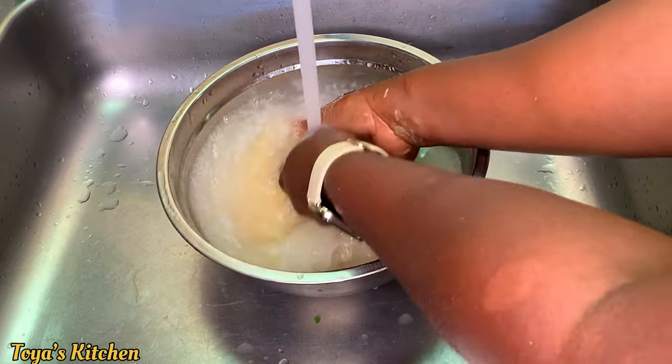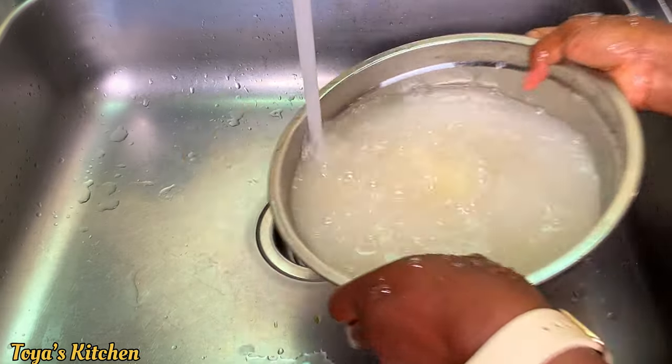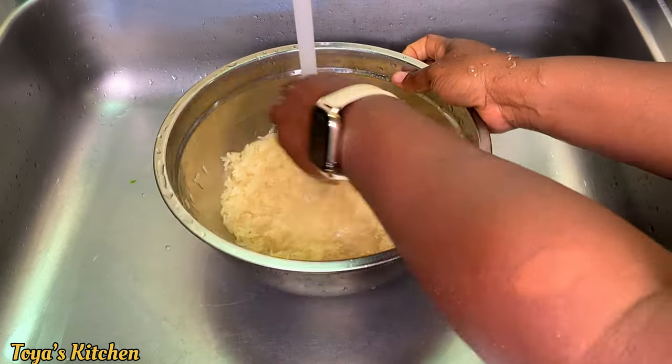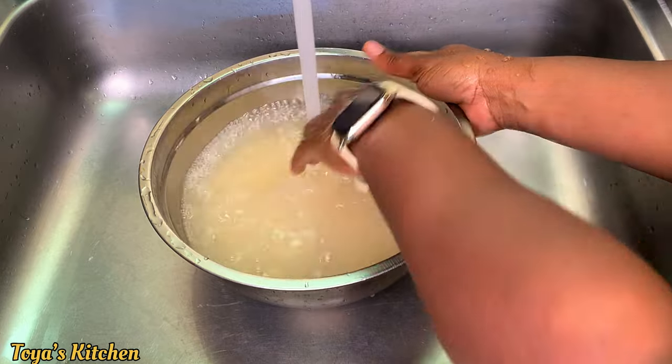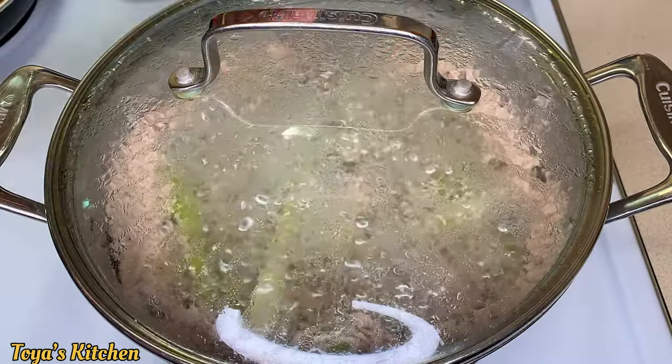I'll be washing my rice a couple of times — I washed this about three to four times. Make sure to wash your rice to remove all the impurities, because you don't know how it was packaged.